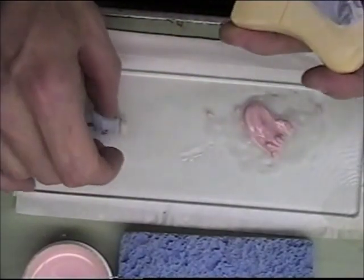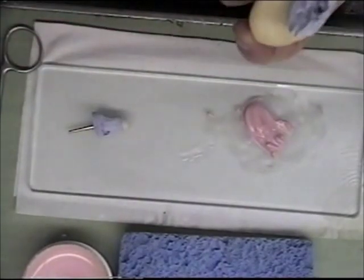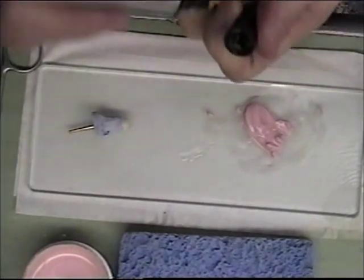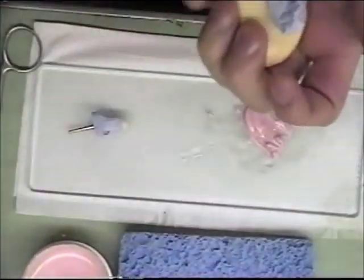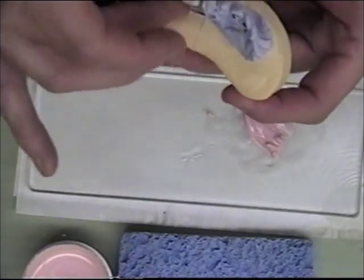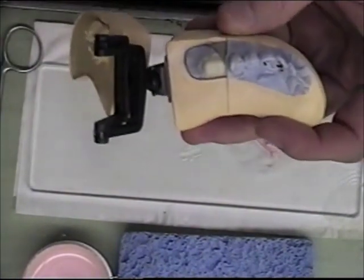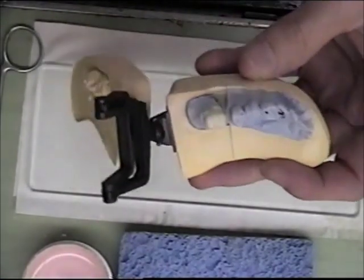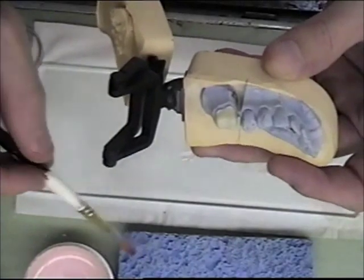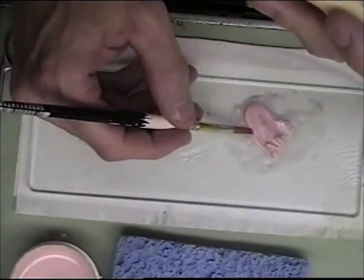I'm going to put a little sealer separator on the contact area of the adjacent tooth so that the porcelain does not stick to the model. I will use a brush for this buildup.